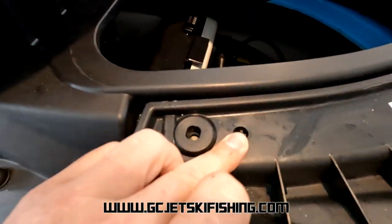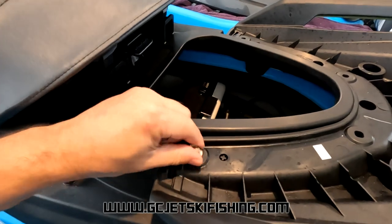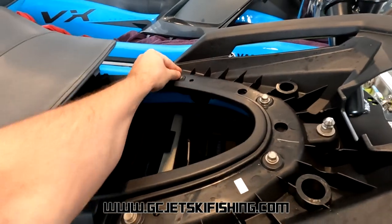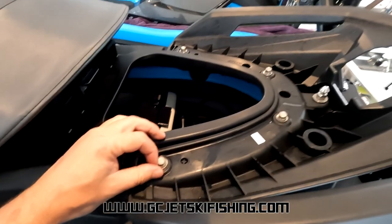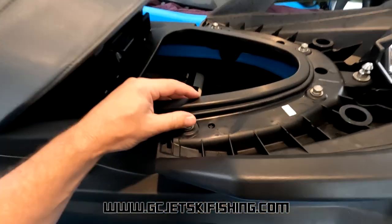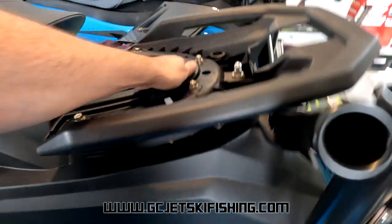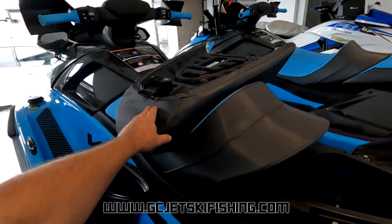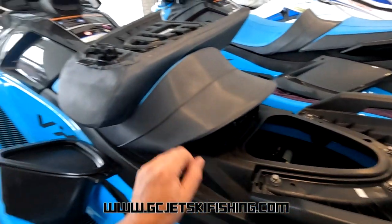You'll notice the grab handle has little locating bits that fit in those holes to line it up. Drop your four bolts back into the holes — one, two, three, four — then put the nuts back on the inside. Once all bolts have nuts started, reach inside with a spanner, hold the nuts, and tighten the bolts from the outside. Start with the two front ones and tighten them all the way down, then do the two back ones. Don't go extremely tight on the back ones — if you go too tight it upsets the angle of the locking mechanism and makes the seat harder to unlatch. If that happens, just back those bolts off a tiny bit.